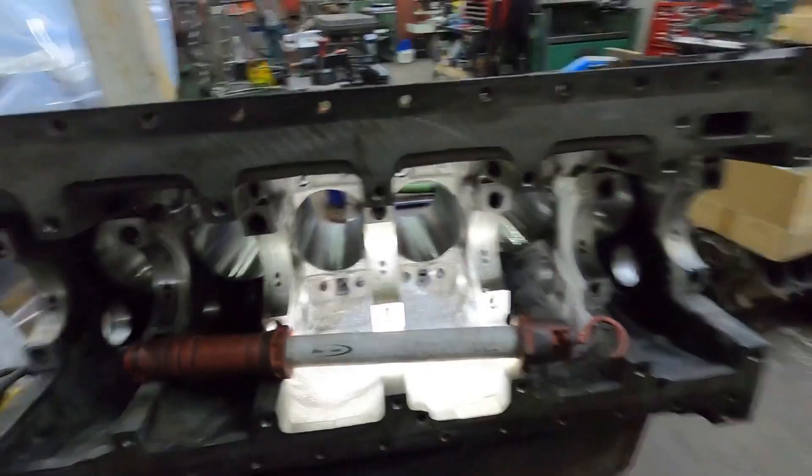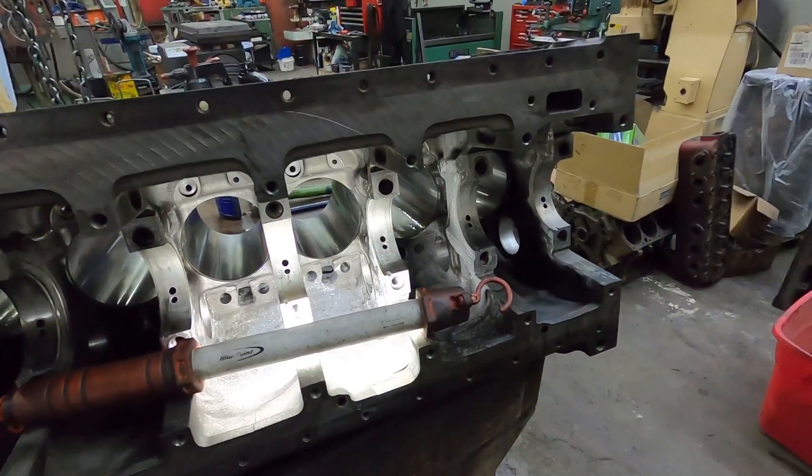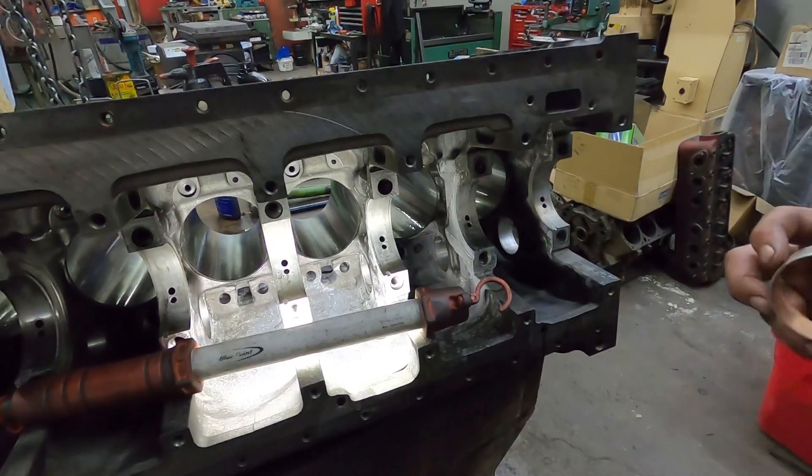Hey guys, so we're back with the 6.7 build here. I'm going to show you how to install the cam bearings in this case, and also the freeze plugs — how we install them and then stake them so they don't come out. You can see in there now with the light. We're going to be putting the cam bearing in this front bore right here.